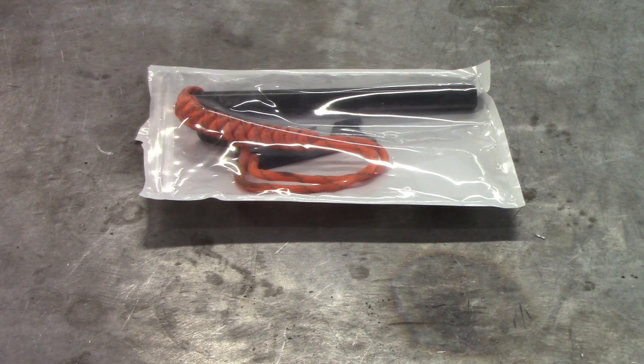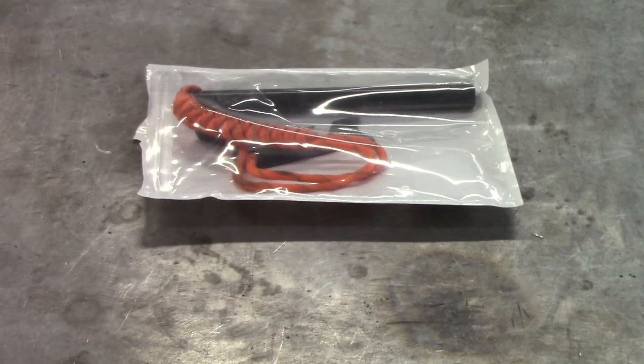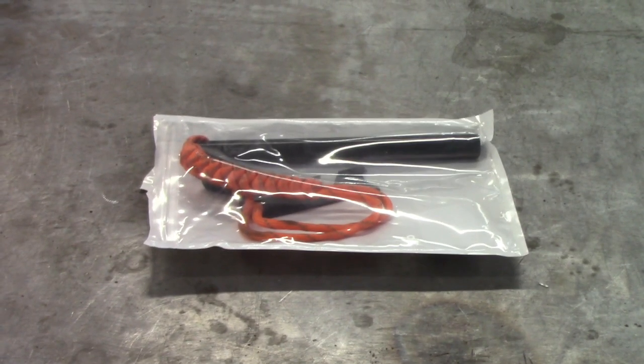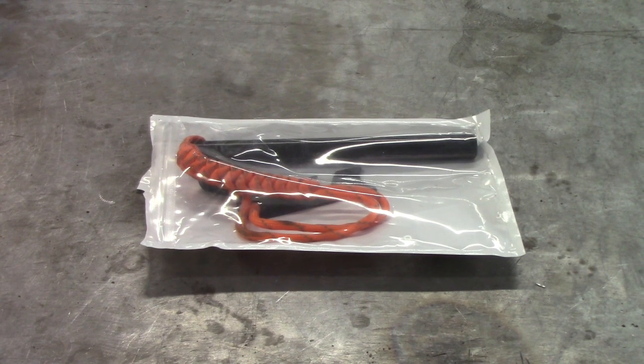Good morning YouTube. This is Chuck Jentles and I'm really glad you came back today. I'm going to do a short video on what you're looking at here, which is a ferro rod. It's used to start tinder for a fire.